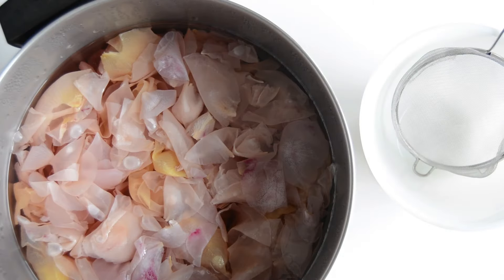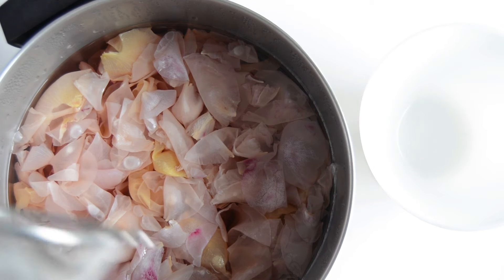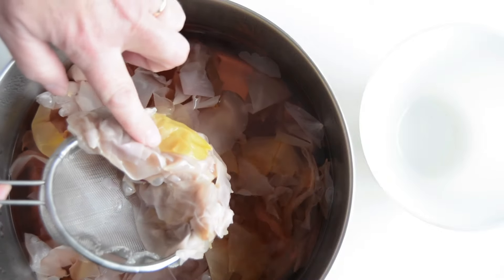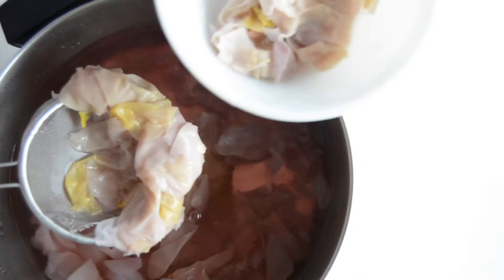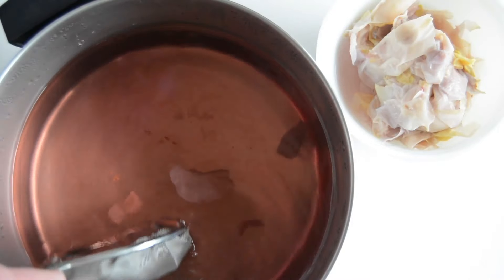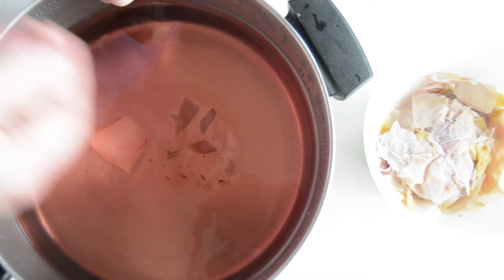Now here are our rose petals all done and cooked. I've let it cool for about a half an hour to an hour, and now we're just going to remove all of the rose petals. As you can see, most of them have really lost their color.